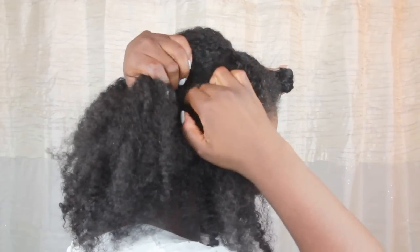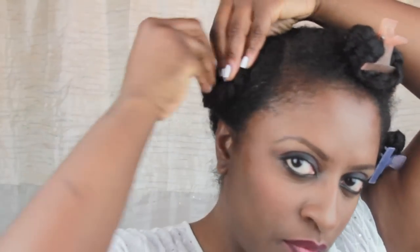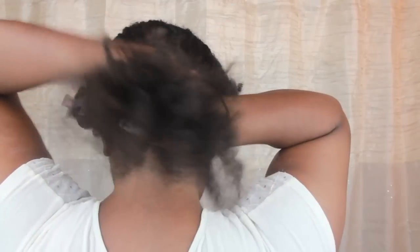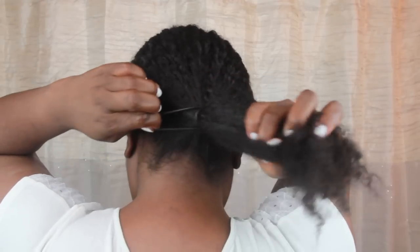I repeat the same process on the opposite side. For the hair left out in the back, I use my ouchless hair tie to secure a low ponytail close to the nape of my neck.